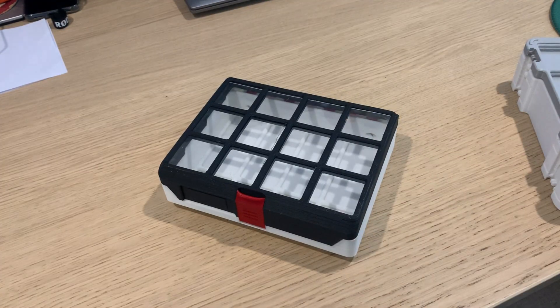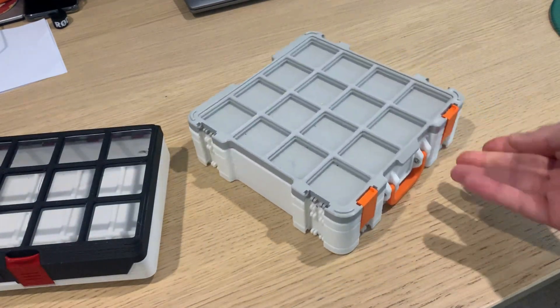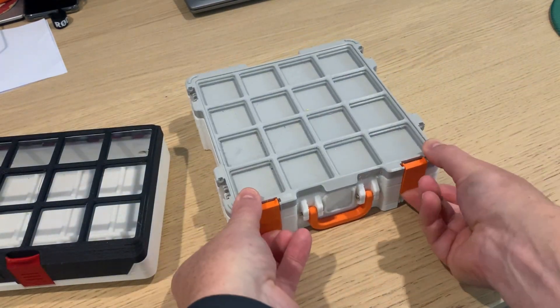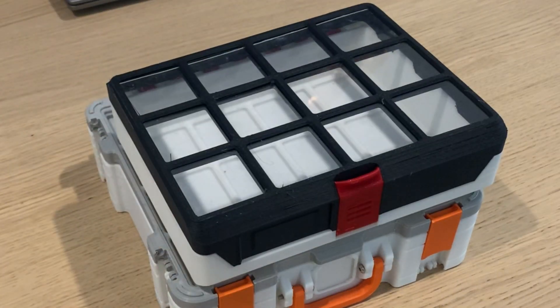So why is this one better than the one I printed and made a video about a year ago and use basically every day? The most obvious difference is the option of a clear top so you can see inside without opening.